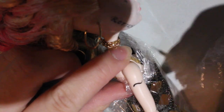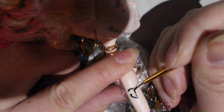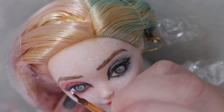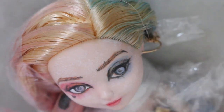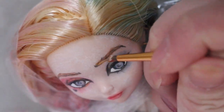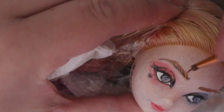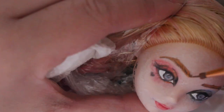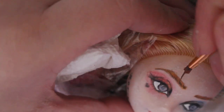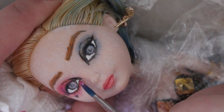I also just painted on the J tattoo. I didn't do it the exact same because I feel like the one in the movie kind of looks like a penis. And here I am struggling with her eyebrows — I really don't like her eyebrows.